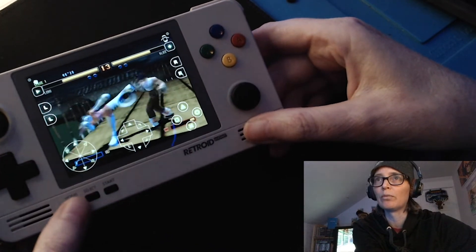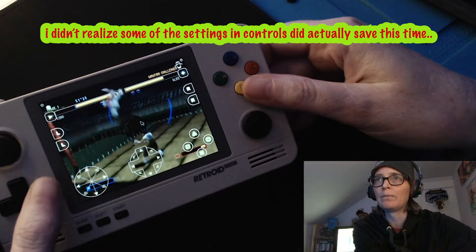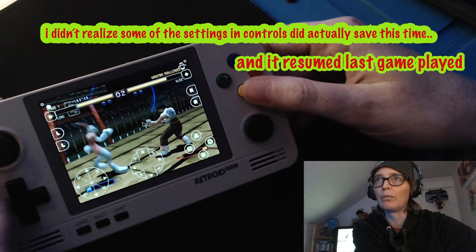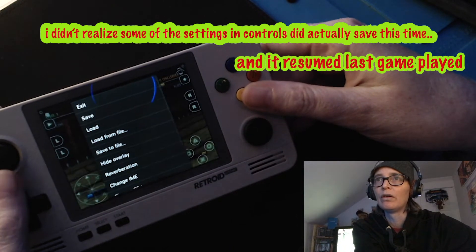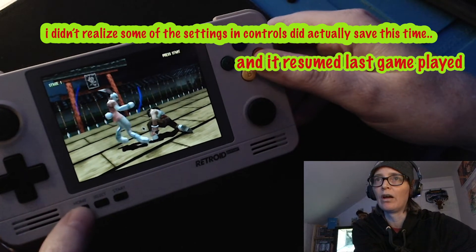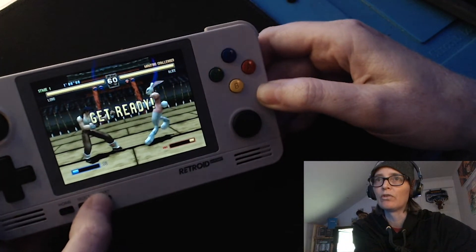So I want to first turn off that overlay — I think it's really bothering me. I'm gonna hit the B button since my mouse mode is on, select that, go to hide overlay. Then I gotta hide my mouse — I gotta hold down three seconds: one, two, three. Mouse is gone.